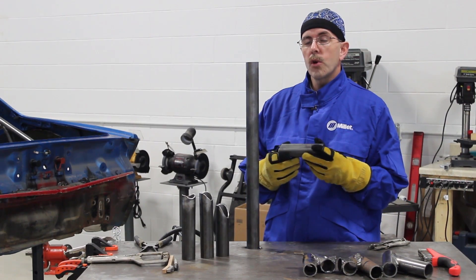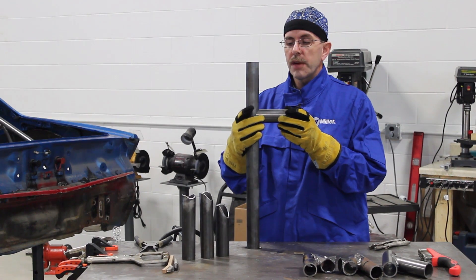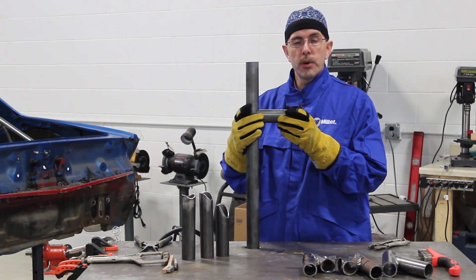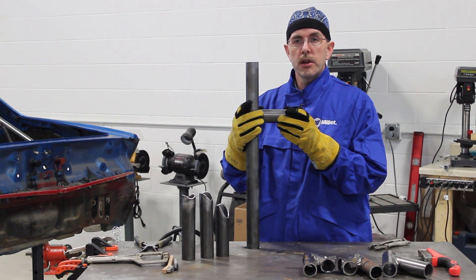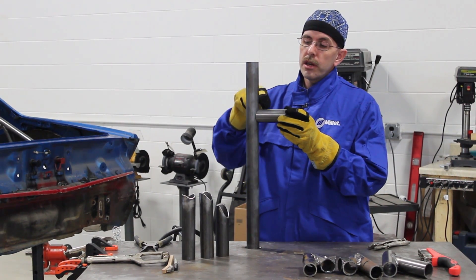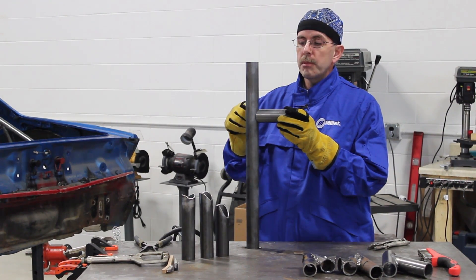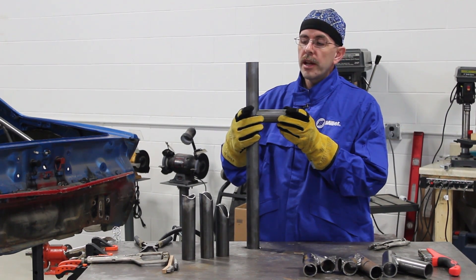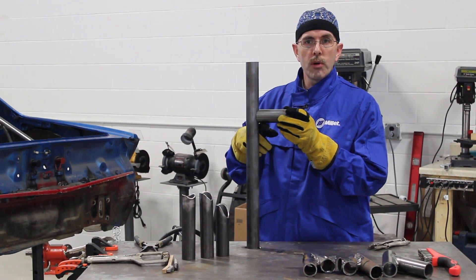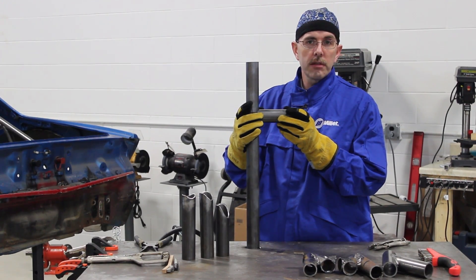The first joint we're going to go over today is the 90-degree joint. First, you want to make sure that you have a really good fit — this is going to lead to a good weld joint. The next thing you want to do is tack in four good spots, typically top and bottom and side to side. We like to tack in the four corners so we can actually start and stop at our four tacks.